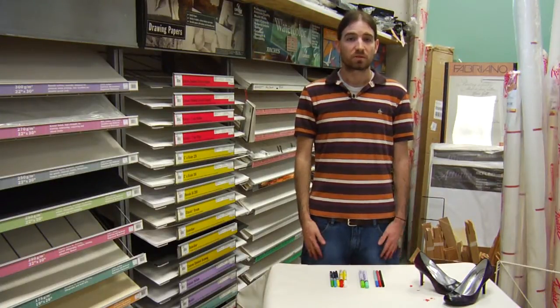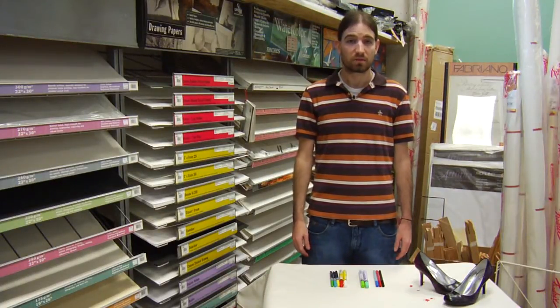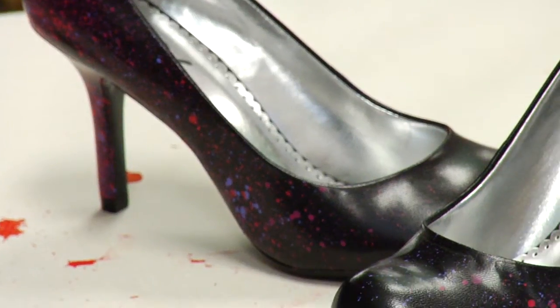My name is Tress Hoyt. I'm here at ASIL Art Supply in Austin, Texas, and I'm going to talk to you a little bit about paint markers for custom shoe designs.